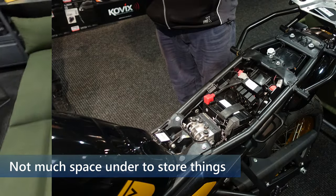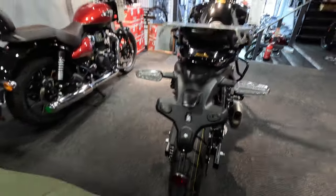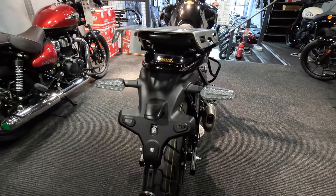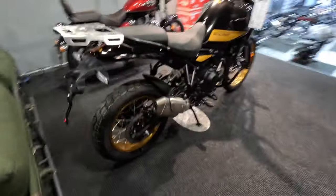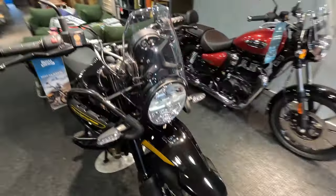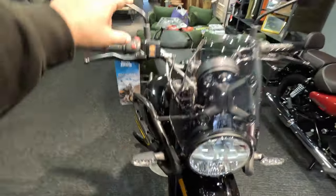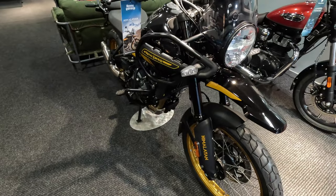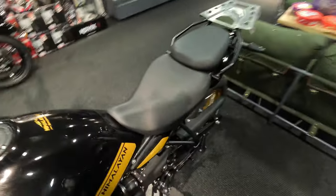And at the back, it doesn't have a taillight — it's just the two rear indicators which are on all the time for your rear light. And it's going to have a little light here for the number plate as well. A couple of accessories I'd look at on the website: the toilet screen, the crash bars, and some different luggage options. So it looks like there are going to be a fair few things happening at some point.